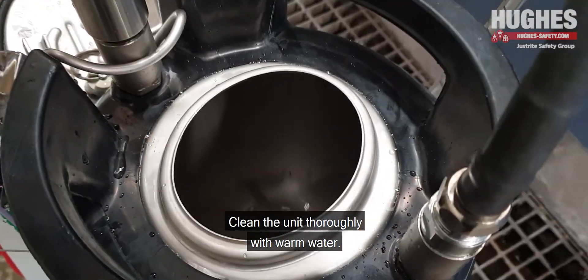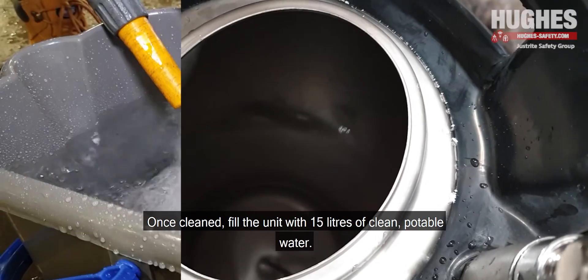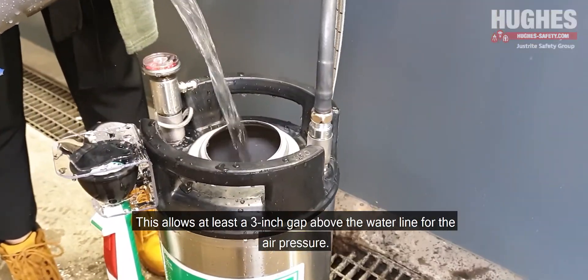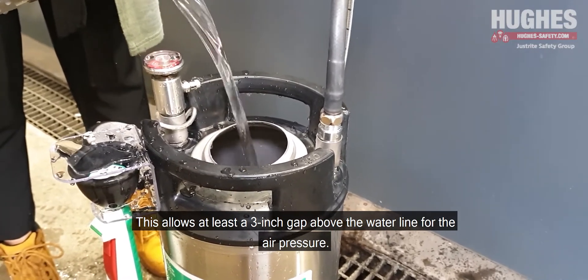Clean the unit thoroughly with warm water. Once cleaned, fill the unit with 15 litres of clean, potable water. This allows at least a 3 inch gap above the water line for the air pressure.